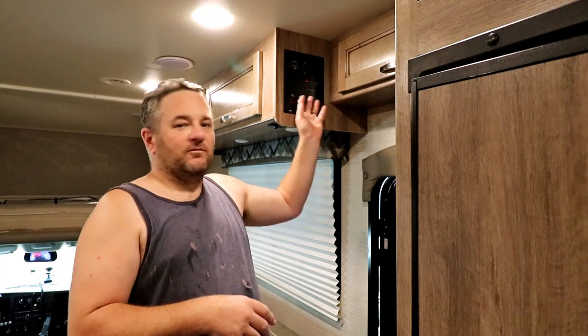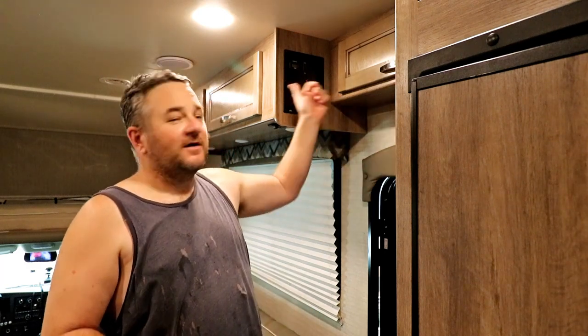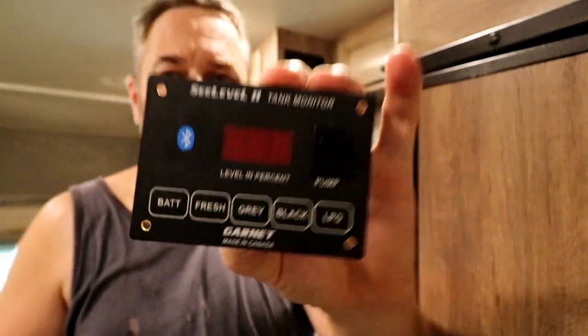If you're an RV owner like me, you're probably familiar with that fill-your-tank shuffle — running from the driver's side of your vehicle inside the RV to hit one of these buttons to read where your tanks are at. There has to be an easier way, and there is. C-Level has a Bluetooth-enabled tank monitoring system, and today we're going to show you how to install it.